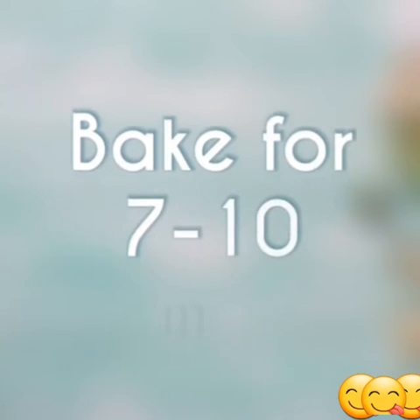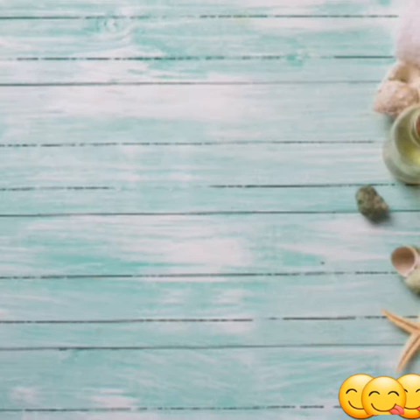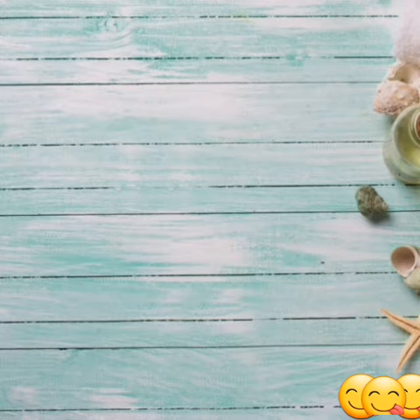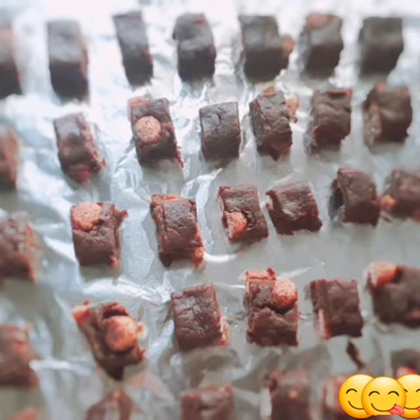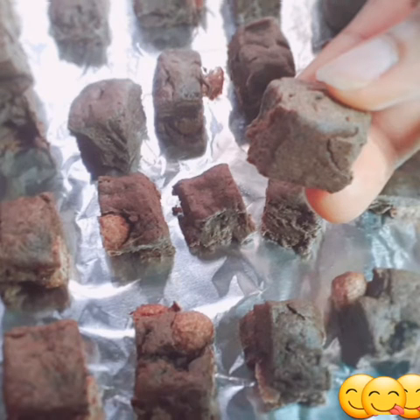Bake for 7 to 10 minutes. Preheat the oven for about 2 minutes first, then bake for 7 to 10 minutes. Lay them out on a baking tray just like this. And it's done!